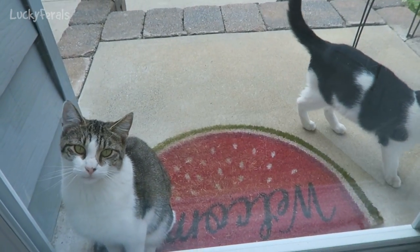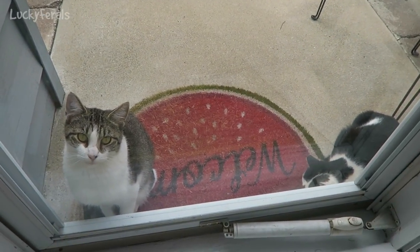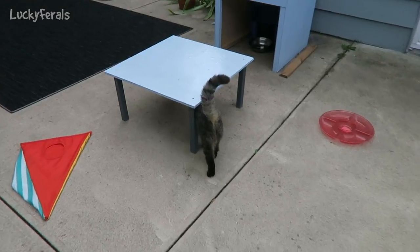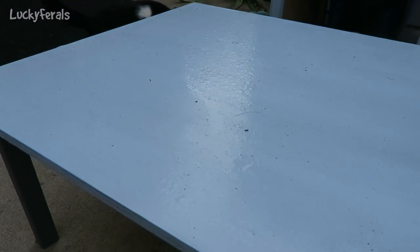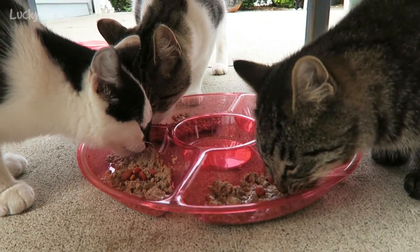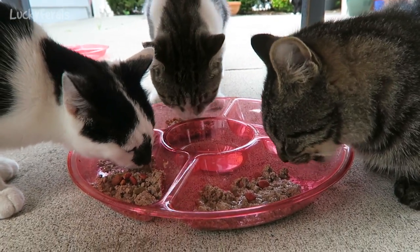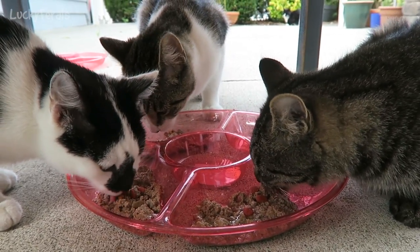You guys want to eat? Are you hungry? Here we go. There you go — they love this Trader Joe's fish dinner! Listen to them gobbling it up!